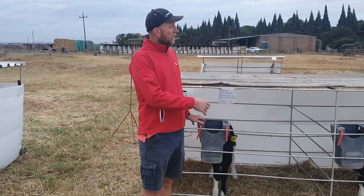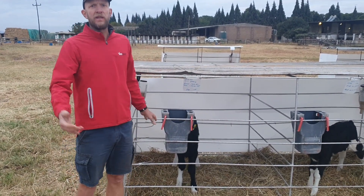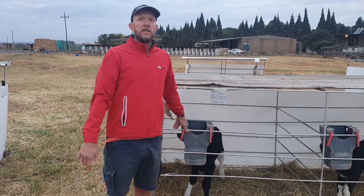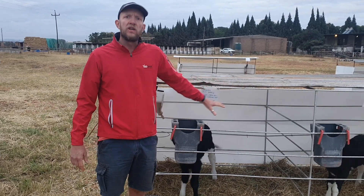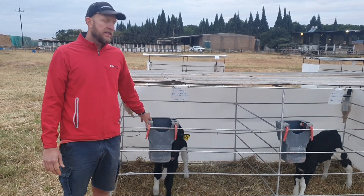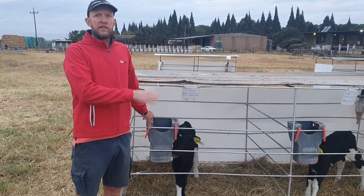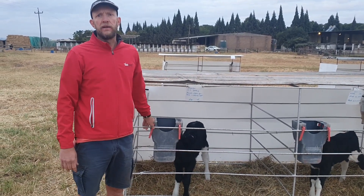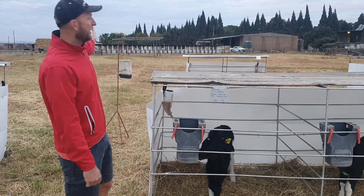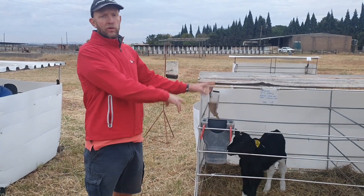After each feeding, we move this pen along so that the calves are in a clean space, similar to how the Mars pen works. We think this type of pen helps them transition to the Mars pen because they're used to moving, there's a little bit of social interaction between the two calves, and they're used to being on the ground. We also see less buildup of disease compared to a deep-litter system, since every day they're on a clean area. Fly control is important too — we advocate having a fly trap away from the pen, not in it, because it tends to draw flies to the calves.